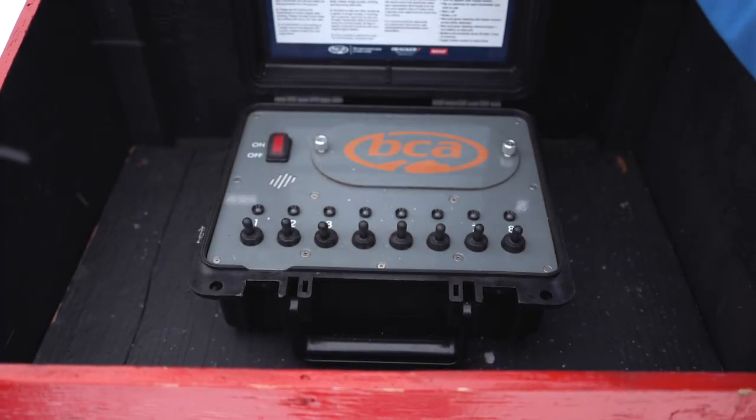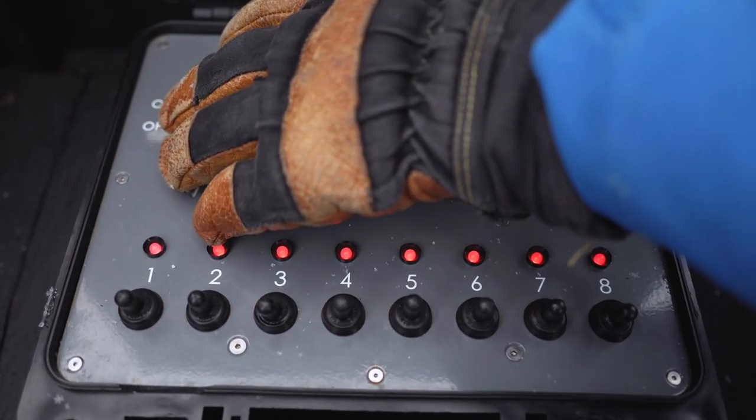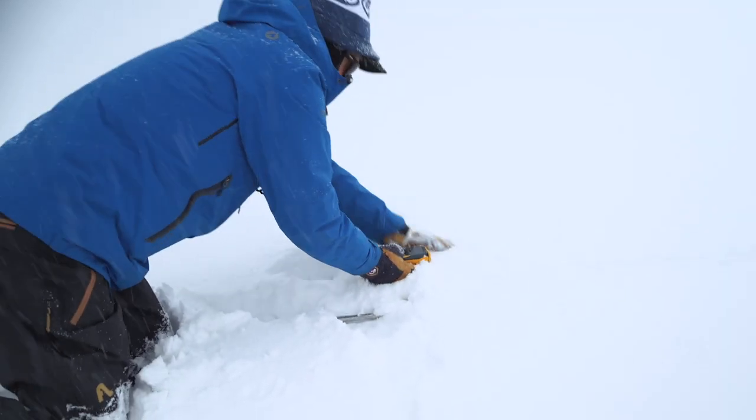The transmit boxes can be turned on and off remotely using a control panel that's kept on site and has a series of switches inside. Beacon searching is very important, but it's not always easy to do.